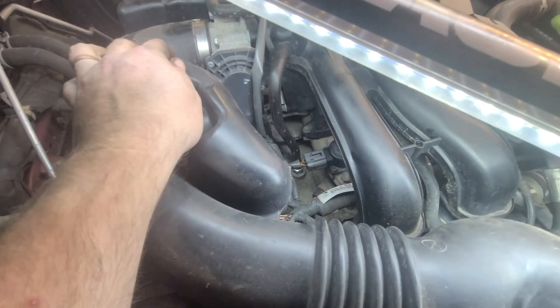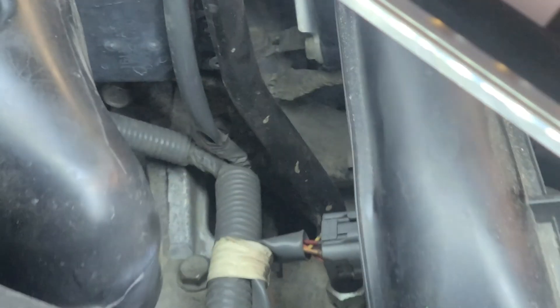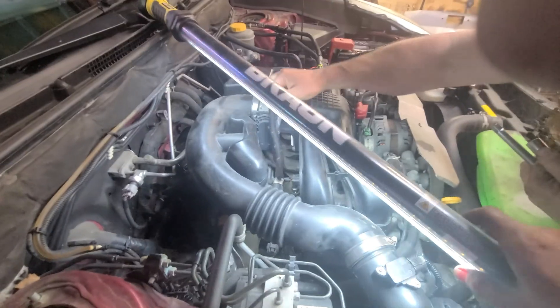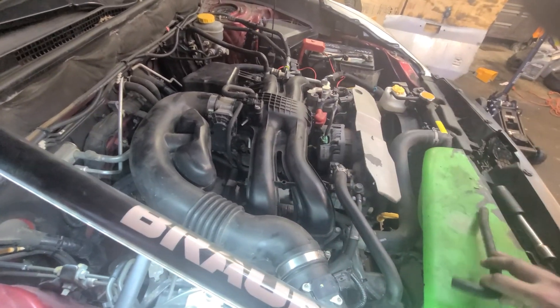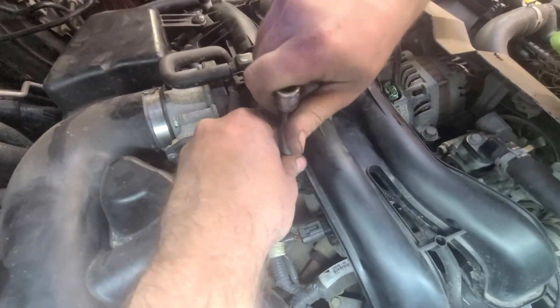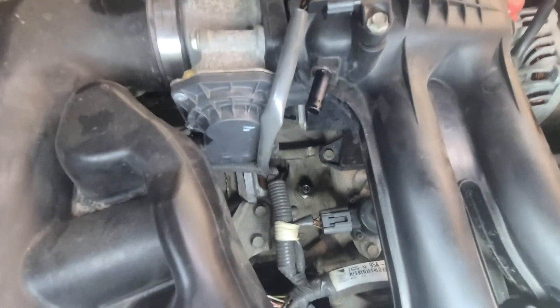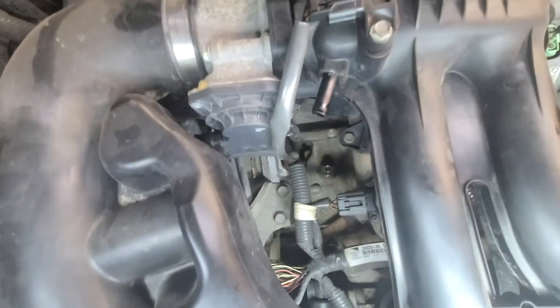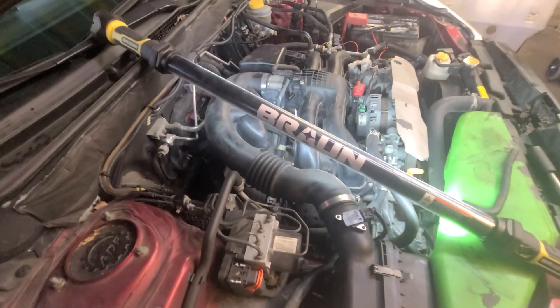Down here is where we want to be. You can see this bit of hose that goes down — not just the connector but behind it — and I believe we can just pull this off. Some of these get brittle with age. After checking, it turns out it's a 19mm socket you need to get that valve out.